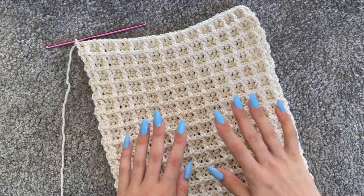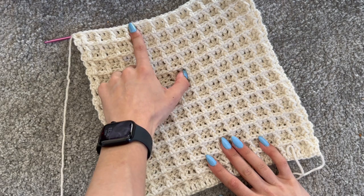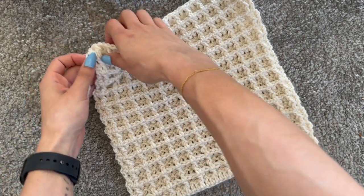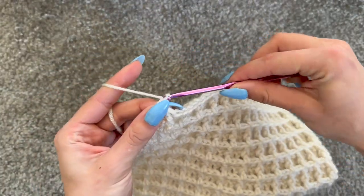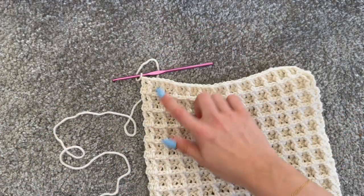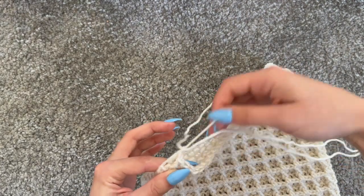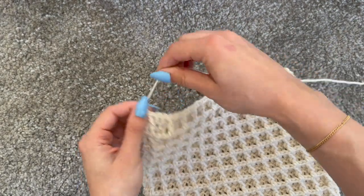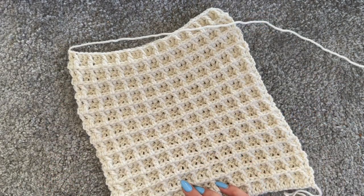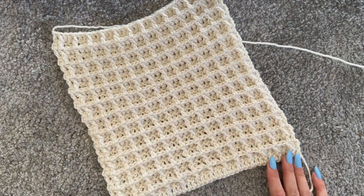I've got a total of 26 rows, finishing on row 26 which is even, so my square is complete. To finish off, chain one, cut your yarn leaving a long tail for sewing later, and pull through to secure. You'll need to go ahead and make exactly the same panel one more time so you have two sides for your bag. I'll meet you back here to show how to join them together.